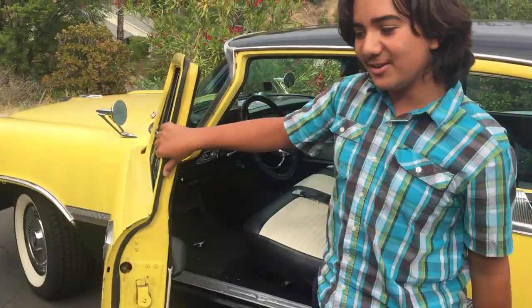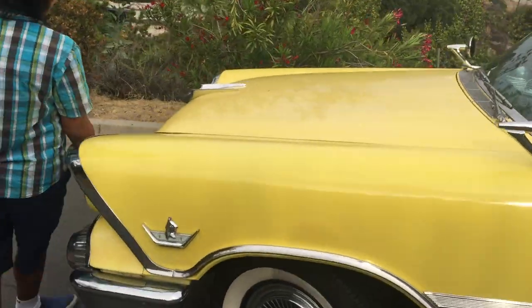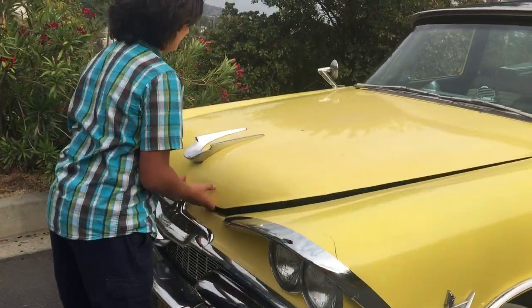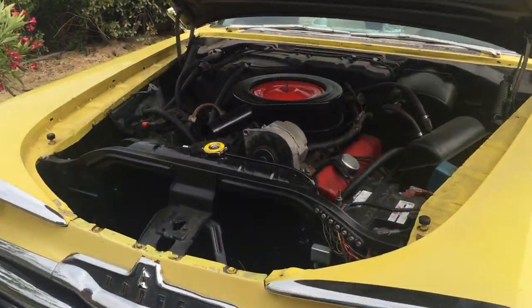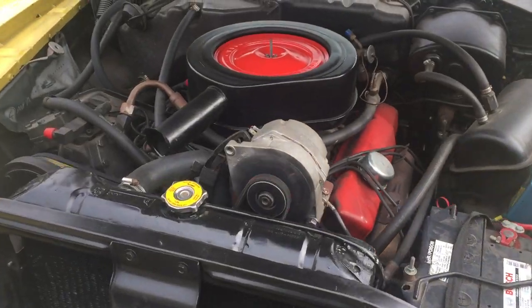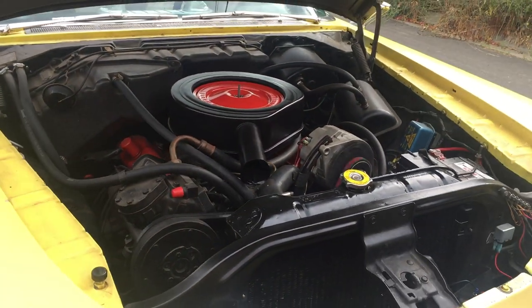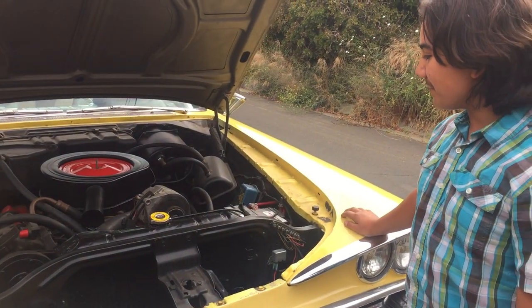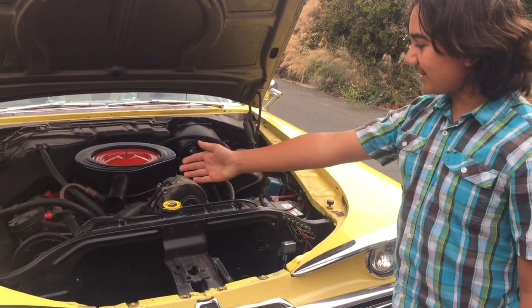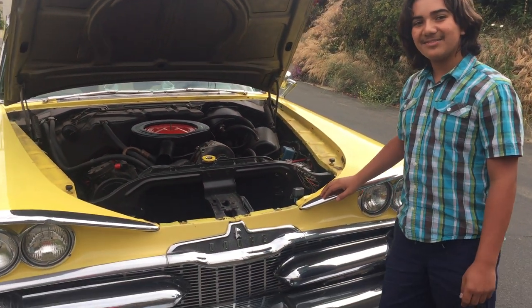Let's check it out under the hood. Under here is a 361 V8 engine — it's fully rebuilt. It has air conditioning and an upgraded alternator. Thank you for watching.